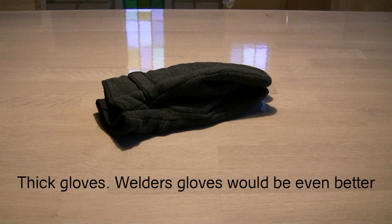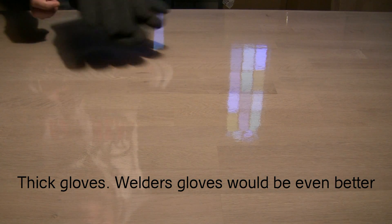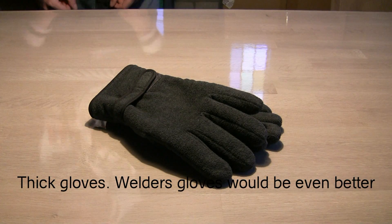So what do you need? I recommend that you use thick gloves — the thicker the better. Wearing gloves will not prevent your fingers from being crushed if they're caught between the magnets in an accident, but they might make it easier to get your fingers unstuck again.